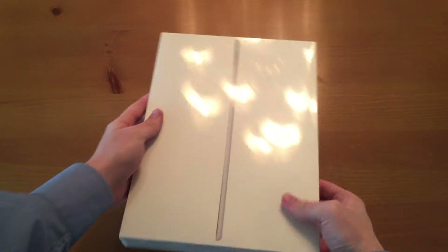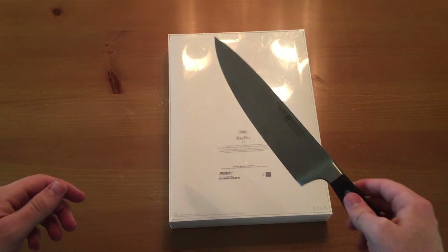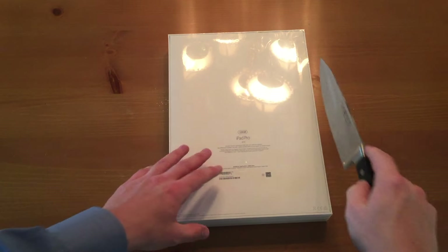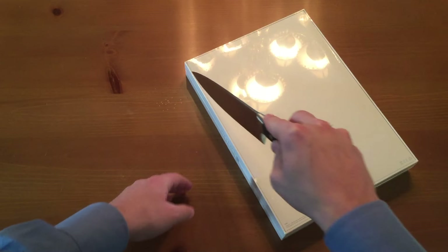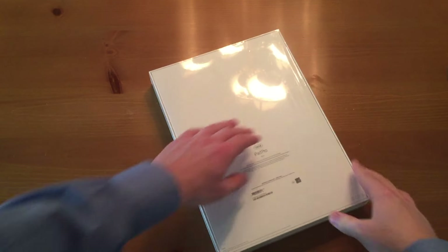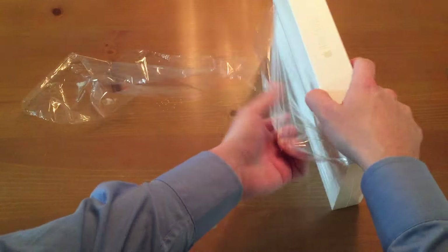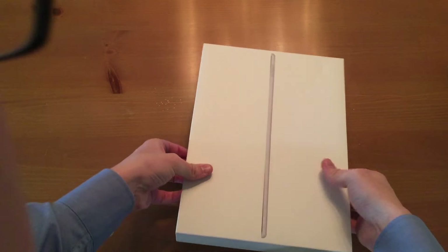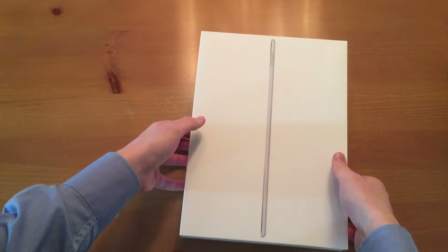So here it is. I couldn't find a smaller knife so just have to go with this bad boy today. Nice and simple on the sides. Love that whooshing sound. Throw that off to the side. Now let's see — slowly prop open the top.